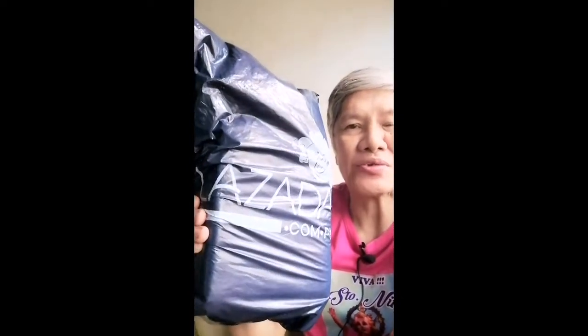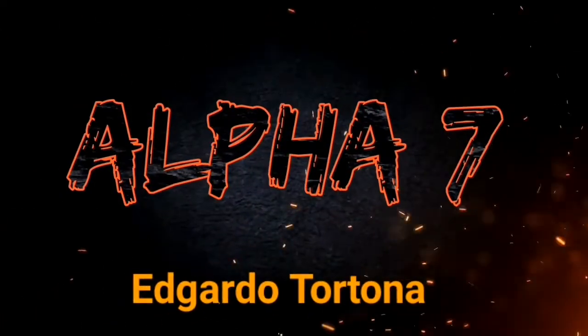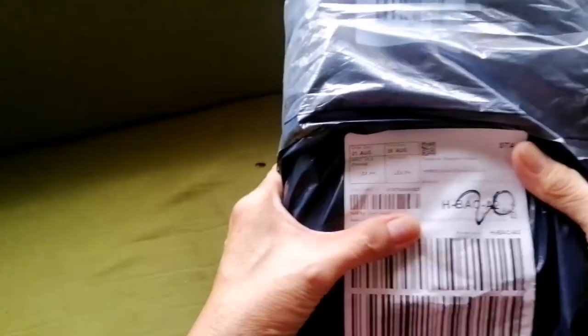Hello folks, another delivery from El Sada. Watch out for the unboxing. We're back, another delivery from El Sada. It's our PU, the smallest gimbal in the market. Let's open it.